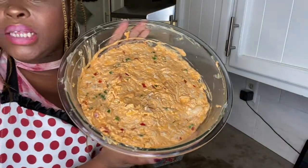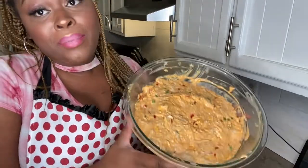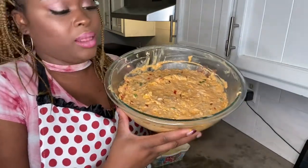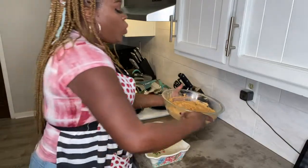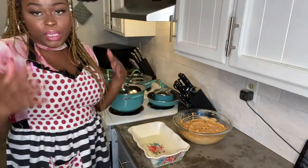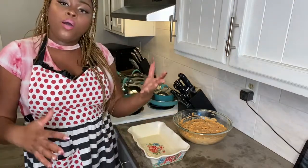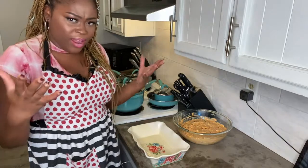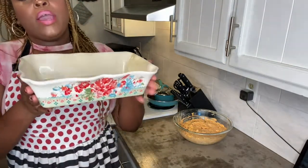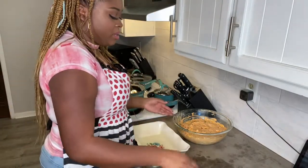This is what my buffalo chicken dip looks like with everything mixed in. I've actually tried it just like this, and it's delicious — you can serve it with Ritz crackers or tortilla chips in this unbaked state. I'd probably lean more towards Ritz crackers at this stage. But I have to bake it, so I'm going to use my Pioneer Woman bakeware, lightly sprayed with cooking spray.